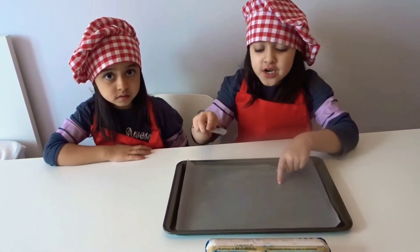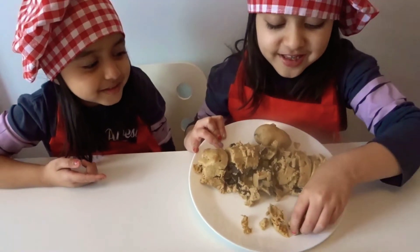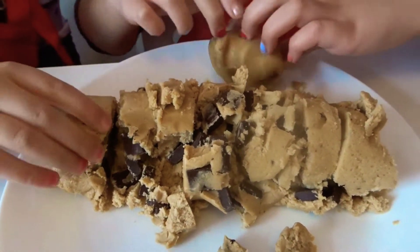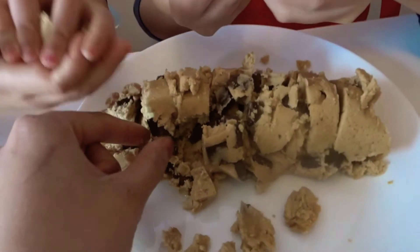Let's use this instead. So we're back and my mom cut it. Look how chocolate chippy it is! Look at all these. It's a little crumbly, isn't it? Yeah, but it's fine. We're going to make it with our hands. It has really big chocolate chips — or chocolate chunks!